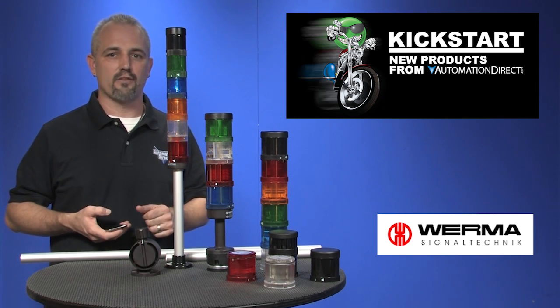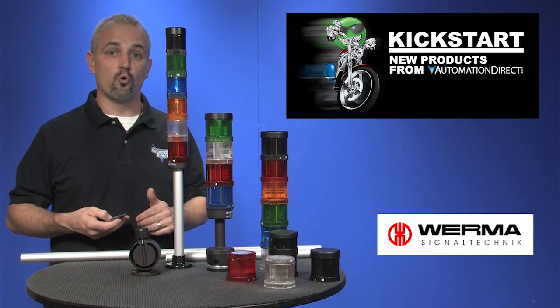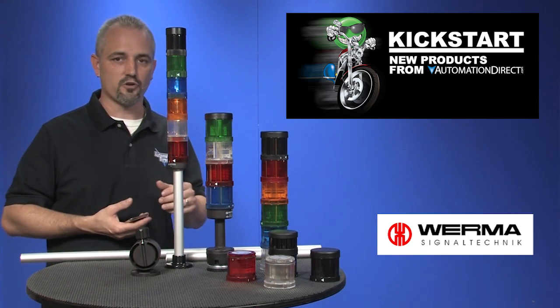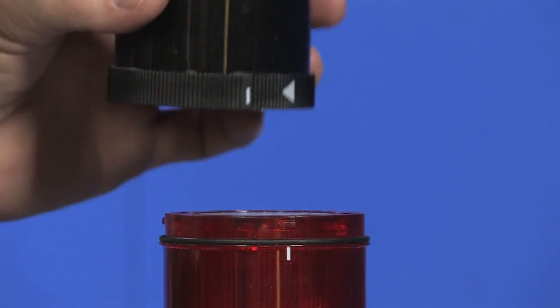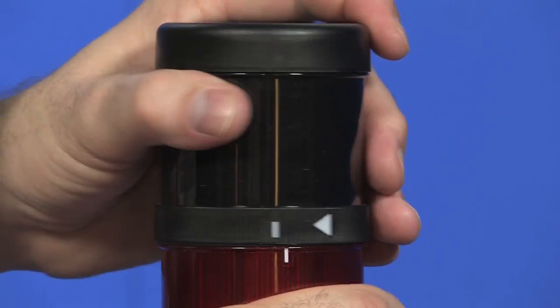These new Verma lights have cool features like rotating, flashing, and blinking LED modules. Quick connect twist locks make assembly easy. Simply line up these tick marks, twist, and it's locked and ready.